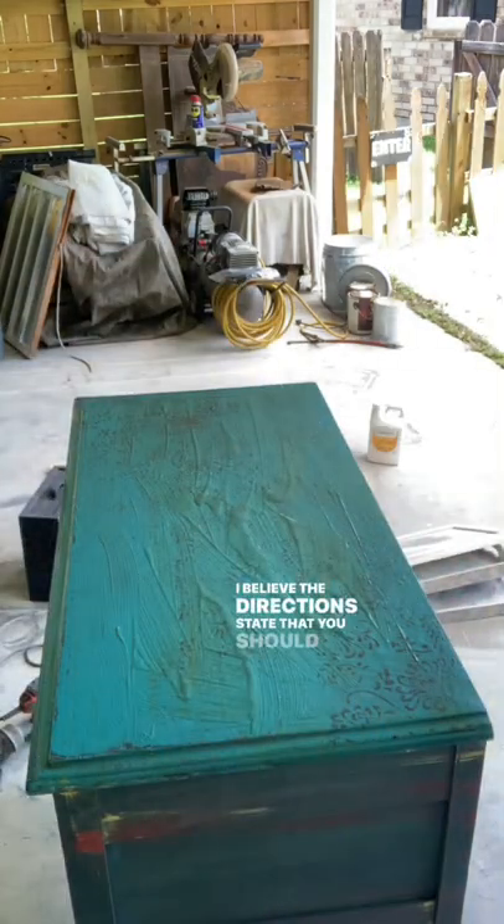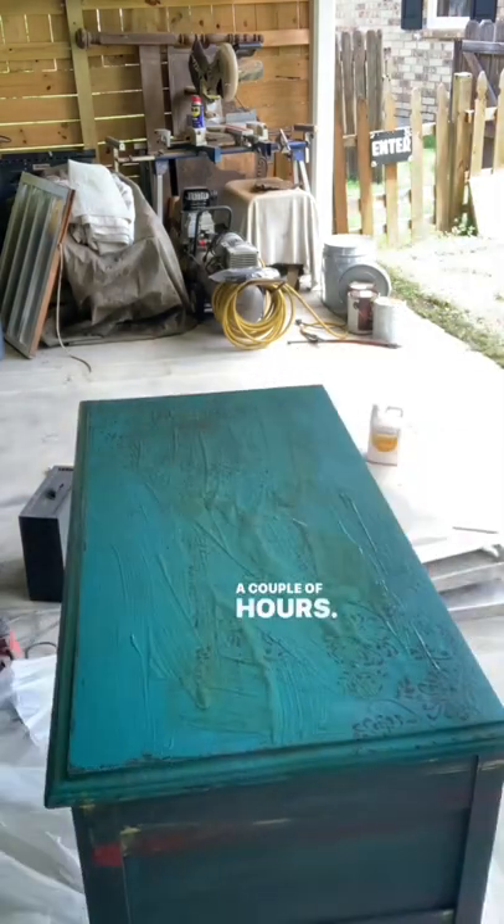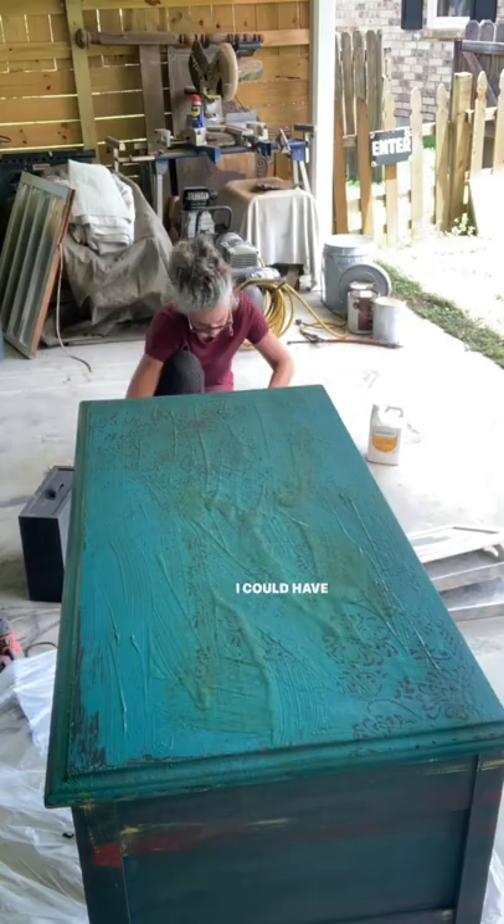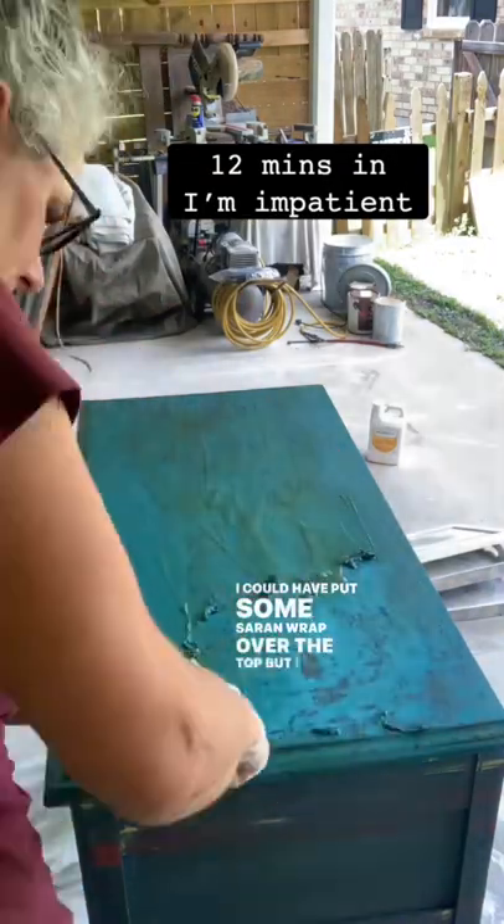I believe the directions state that you should let it sit for a couple of hours. Well, that's not possible in this heat — it would dry out. I could have put some saran wrap over the top, but I didn't.